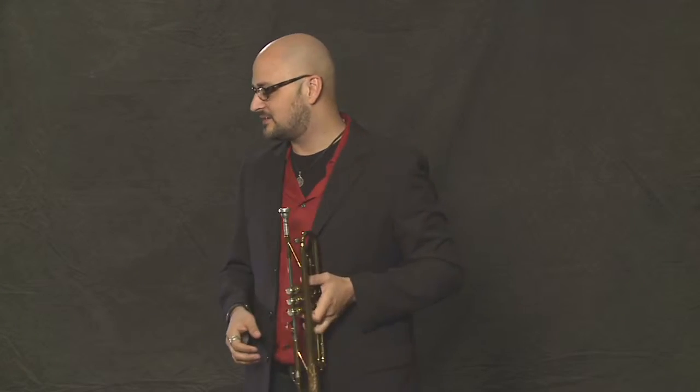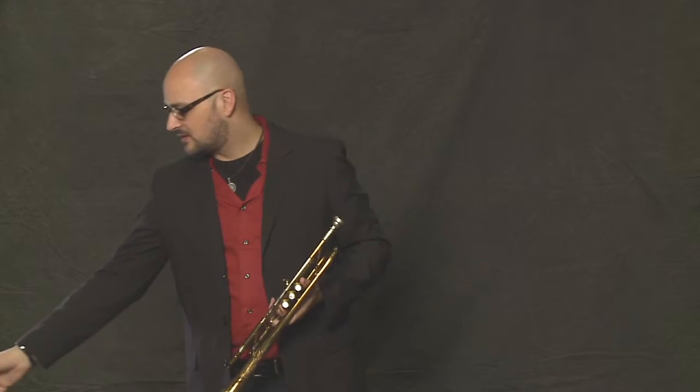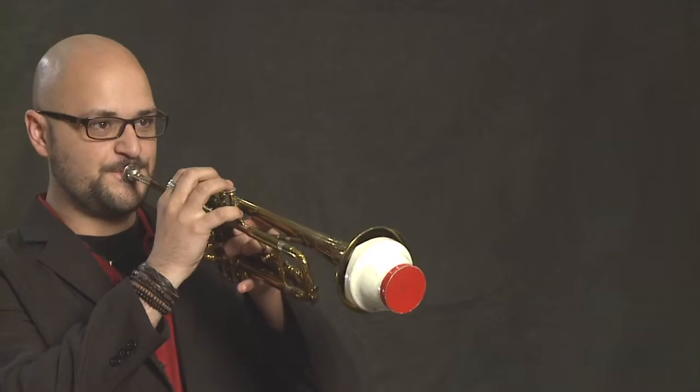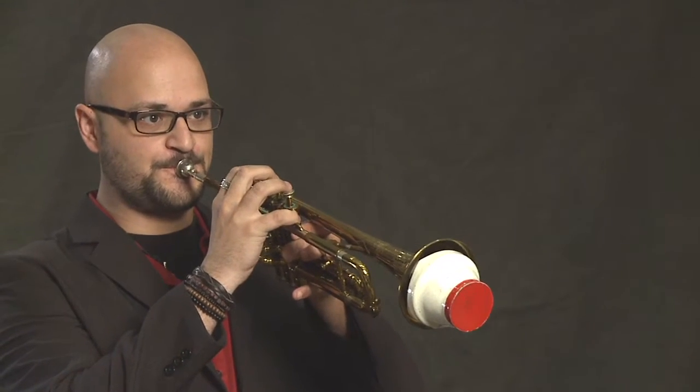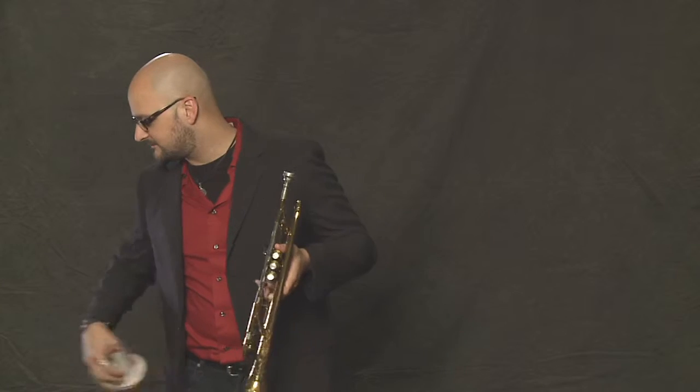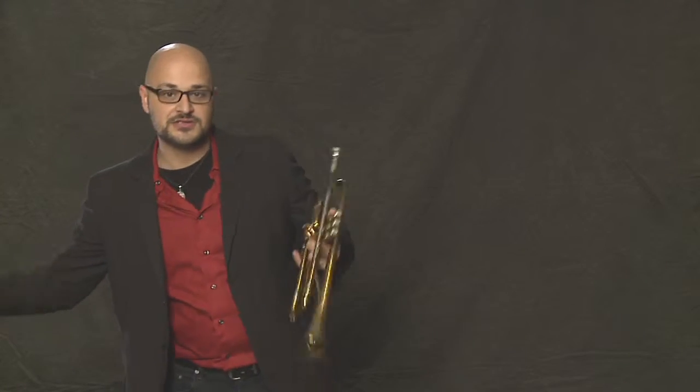Other cool things that you get to use as you get better on the trumpet are things like mutes. This is a cup mute. Or you get something like a straight mute — kind of sounds like a toy soldier almost.